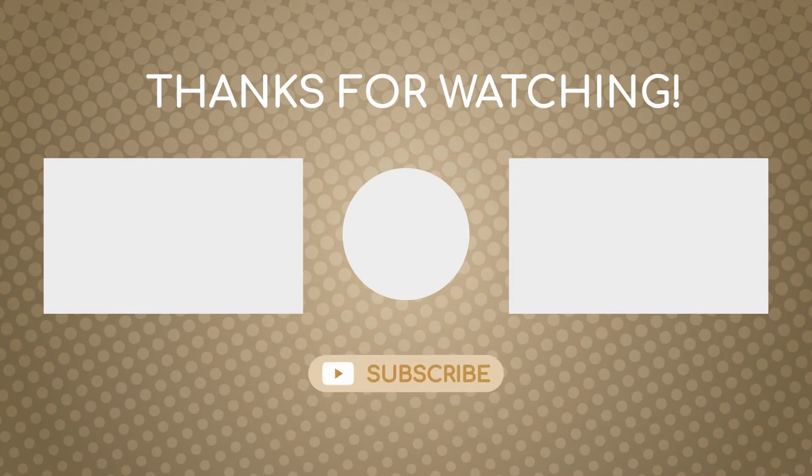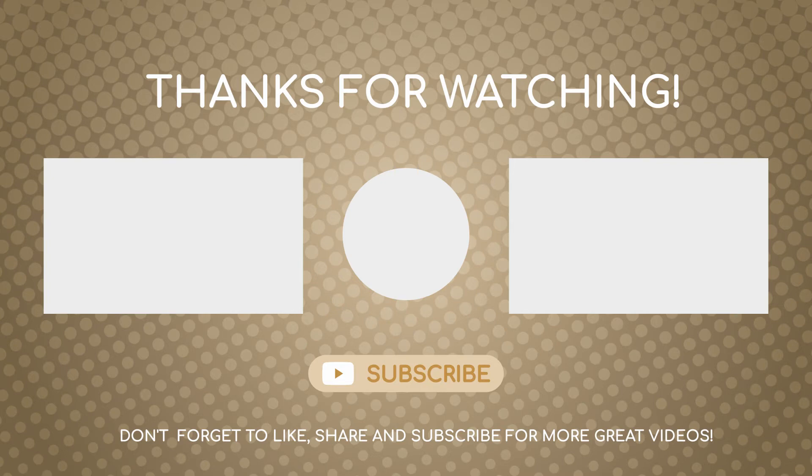Thank you for watching. Feel free to like and subscribe to help my channel grow. If you found this video in any way useful, please consider subscribing to my Patreon page or one of my many social feeds — links are in the description. We'll see you next time. Bye.